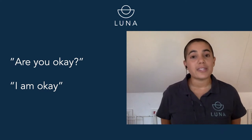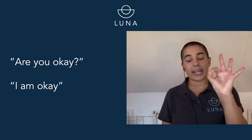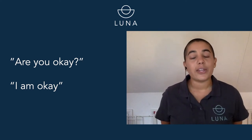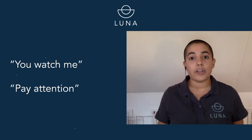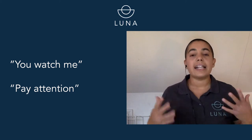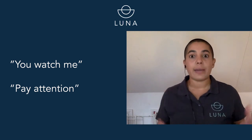The first one that you'll see a lot in diving is: are you okay? And that is a call and response. So if I say to Lucy, are you okay? She'll respond underwater, I am okay. Another one that you'll see a lot underwater is: you watch me. So when you're learning to dive, you'll have your instructor or your dive master demonstrating skills to you. And to make sure that you're all watching, they'll say, you watch me. That's a very simple one just to basically say, pay attention.